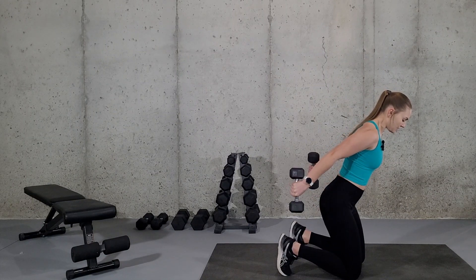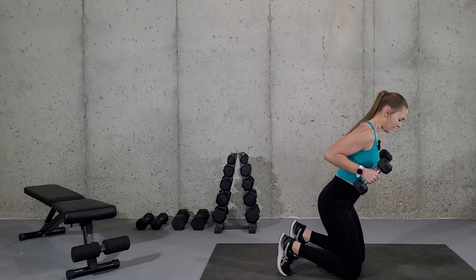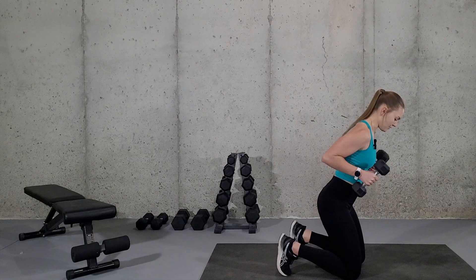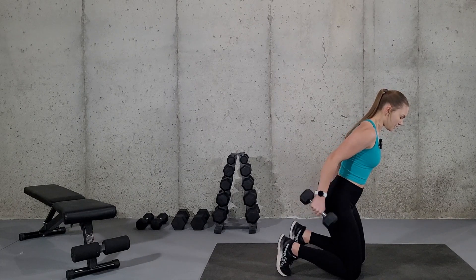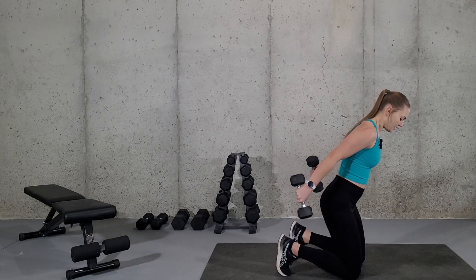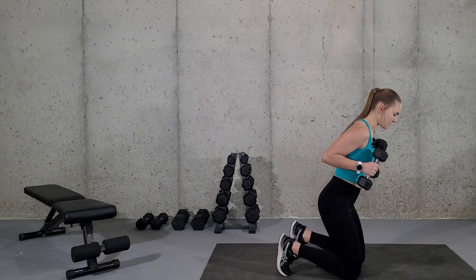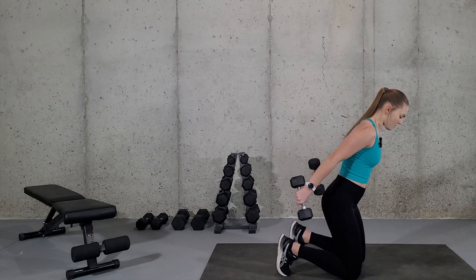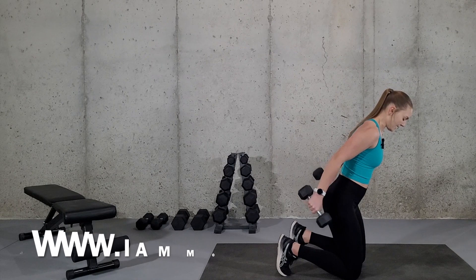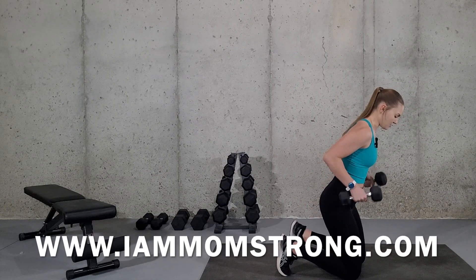Then you're just pushing the dumbbells straight back and back in — straighten the elbows, bend the elbows. Really focusing on not swaying, so using that core strength and focusing on squeezing your arms straight as you push the dumbbells back to really activate those tricep muscles.